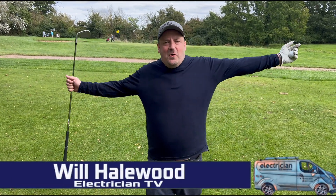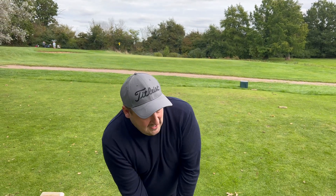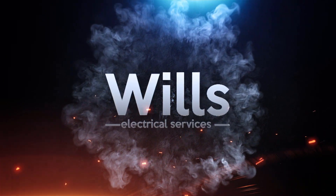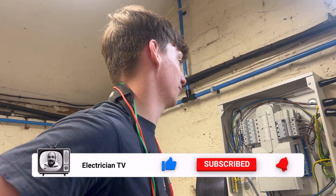Good evening fellow groove riders - Will from Wheels Electrical Services. In tonight's episode I've absolutely had to scrape together a bit of a video. We've been doing a lot of testing in private houses but we've come across an absolute classic industrial unit with an absolute cluster mess of electrics, some of it I've never seen before. Subscribe, flip the bell because in this video there's going to be a lot of formula classics.